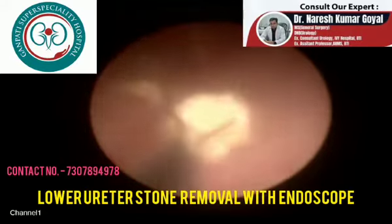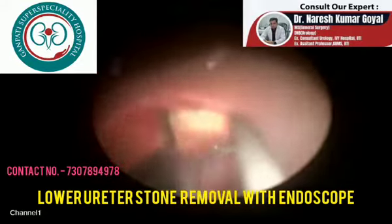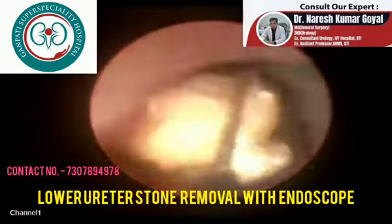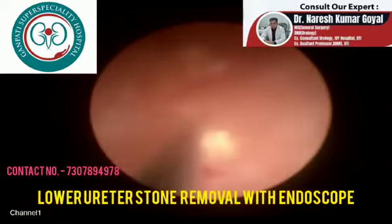It is all done with the help of a scope through the urinary bladder, so there is no need for any cut and no need for any stitching. The patient goes home the very next day.